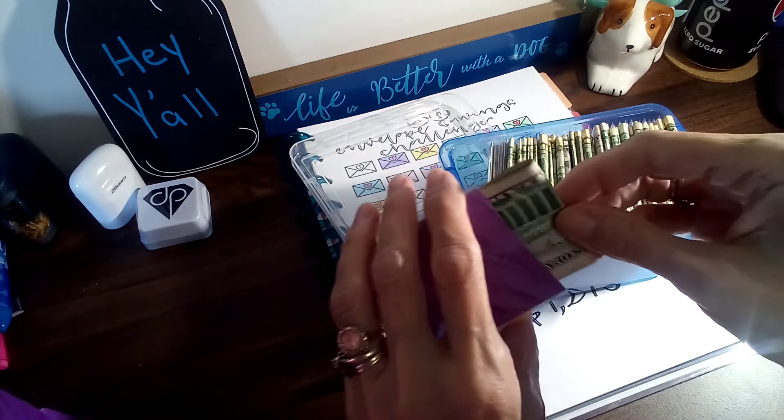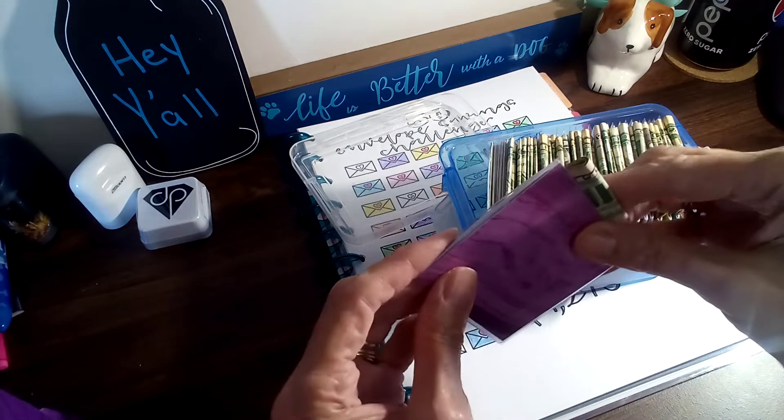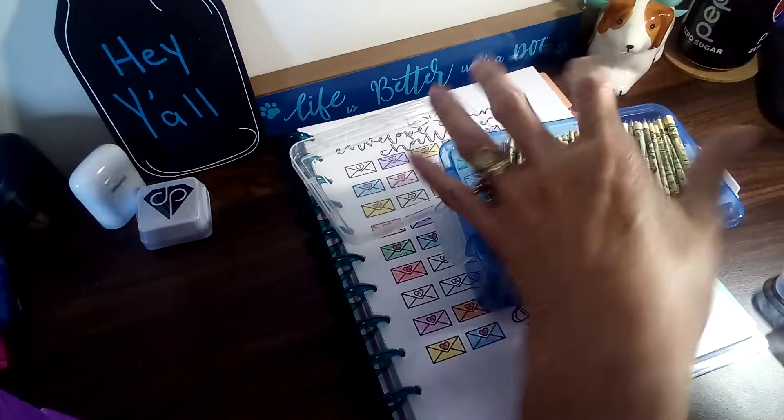They've done pretty good — since this is the first round of envelopes I made, I've had a couple come apart myself.